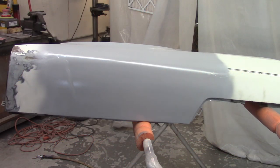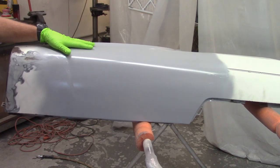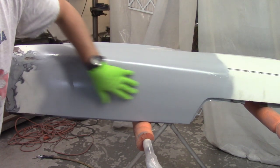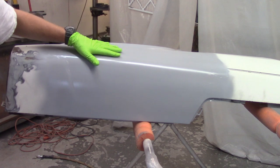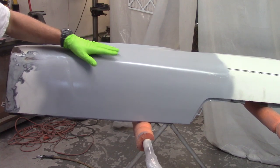Continuing on with the Z fender. The status is it's been shot with a total of four coats of epoxy primer, taken down to bare metal, two coats built a little bit of filler in here just to see that it'll work, two more coats. Now I'm going to block with 220 and 320, and then a red scuff pad, and then get it into build primer.